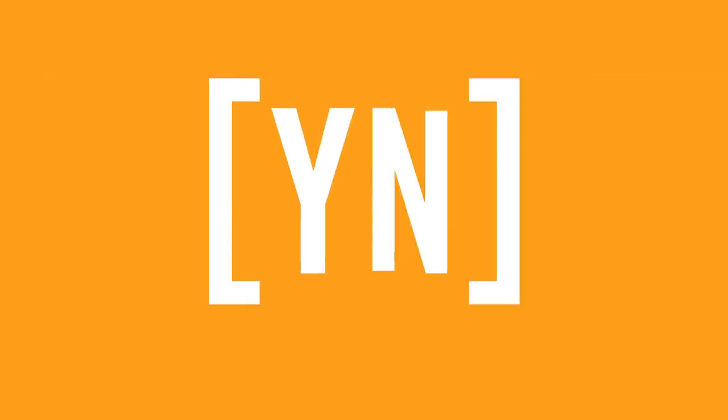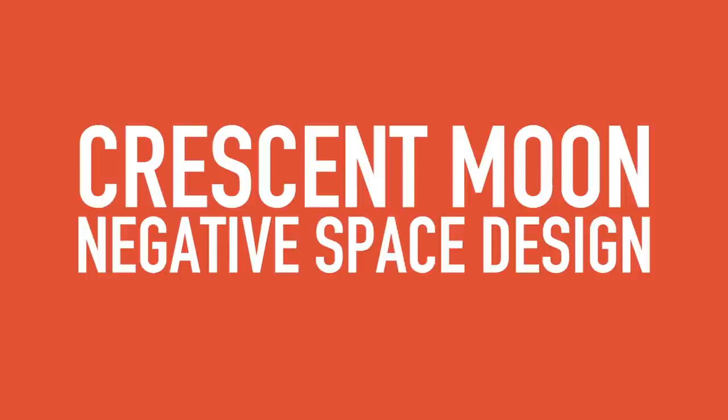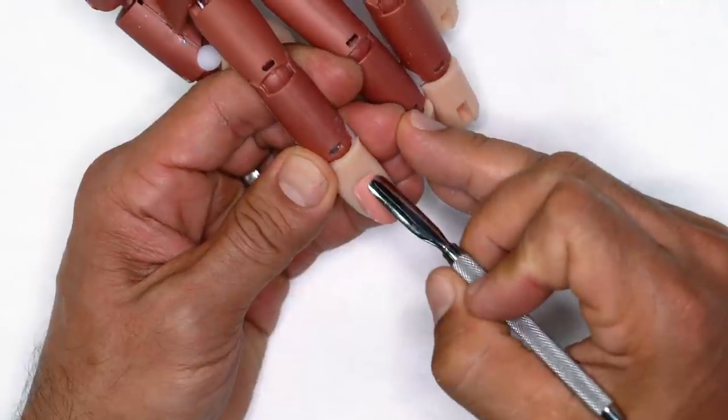Crescent moon negative space is the nail design Greg's going to show you how to do right now. The key is building the body first and then filling in with color before you actually have to file the stylish moon into shape.